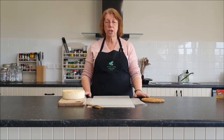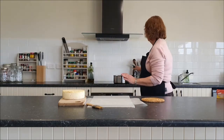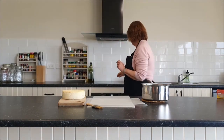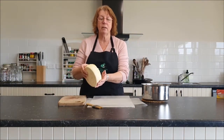I've taken some cheese wax — it is a natural colour — and I've put it in a pot and melted it on the stove. Now that it's all melted I'm going to bring it over here. Let's just turn off the stove and I'm going to take the cheese and dip it in the wax.